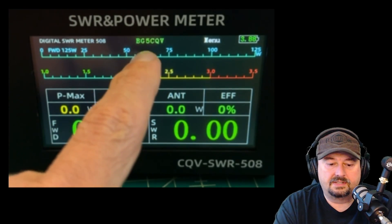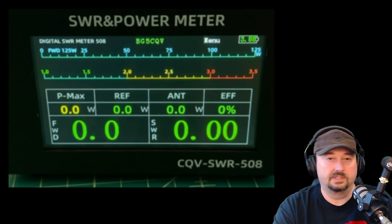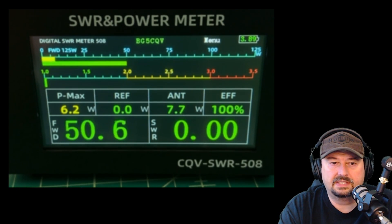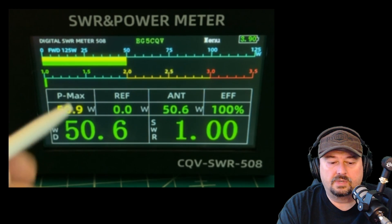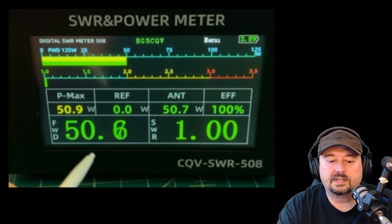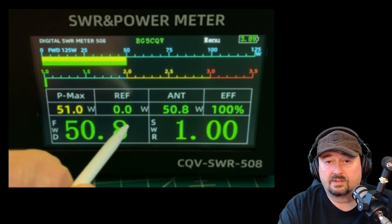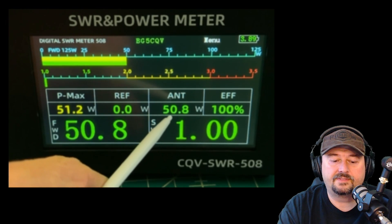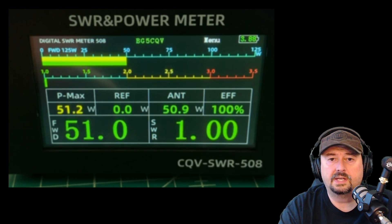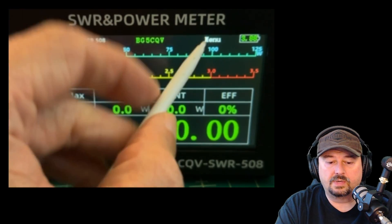There's a callsign up here — BG5CQV — and I guess that's where the name of the device comes from; he's probably the designer. You can change that. Let me key this up again: we have a power bar at the top, or you can see the number below. Max power is 5.9, reflected power is zero. It's going into a dummy load, so 50 ohms is making it to the antenna — nearly 100% efficient, with an SWR of 1:1.